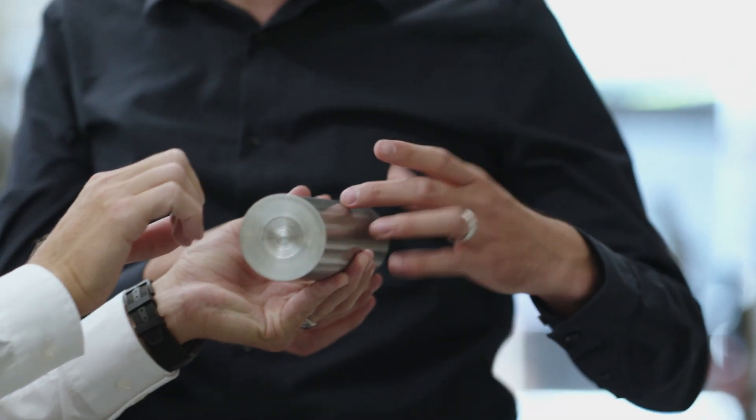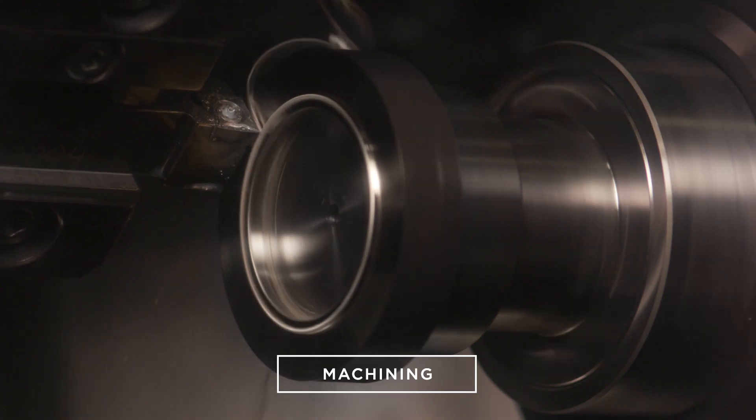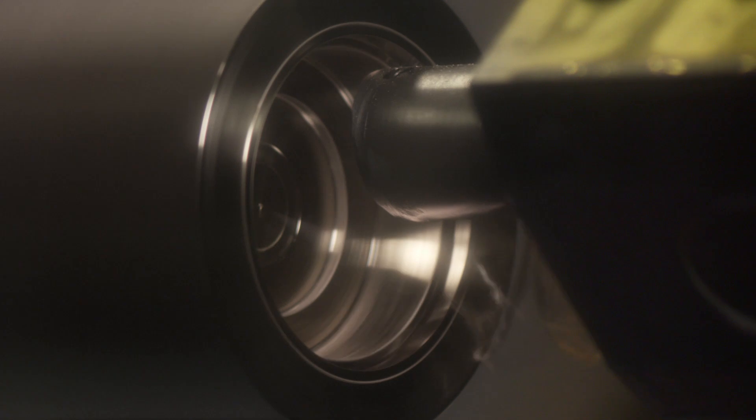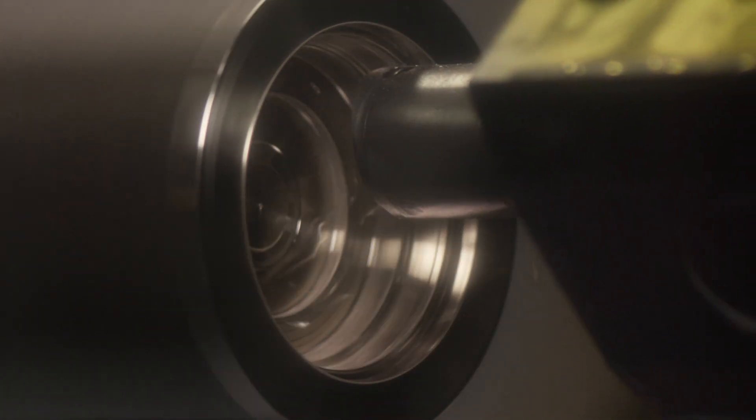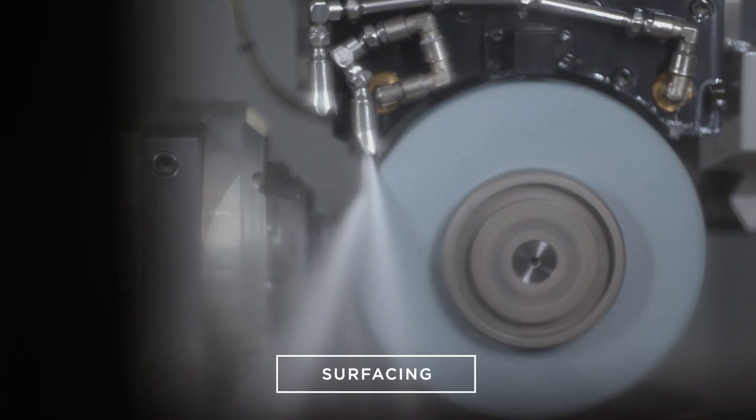You start with a raw material rod, then you do the machining of the case. That means you take the raw material into a CNC machine, you machine it to the final shape of the component — the watch case, for example — and finally you do the surface treatment.